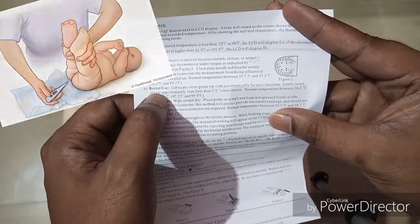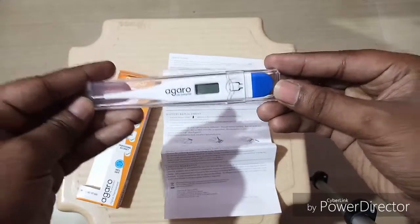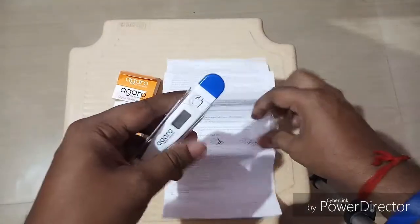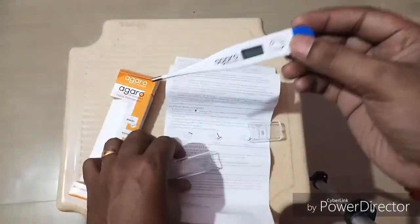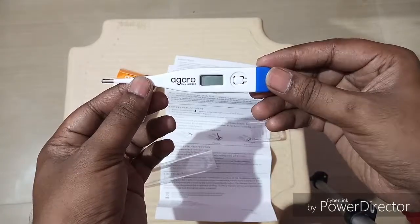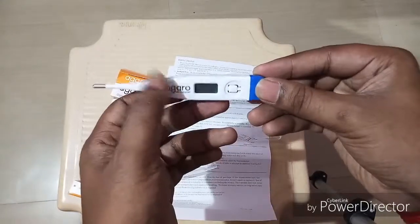Now let's look at the thermometer. It comes inside a glass box with a cap that you can open. You can see there is one LCD display, one on/off switch, and the probe. The blue side is the battery compartment.